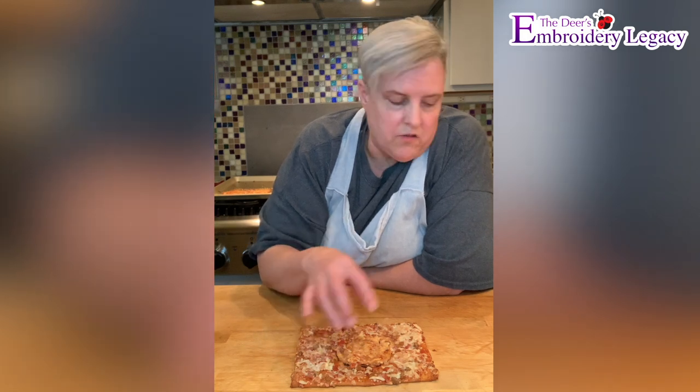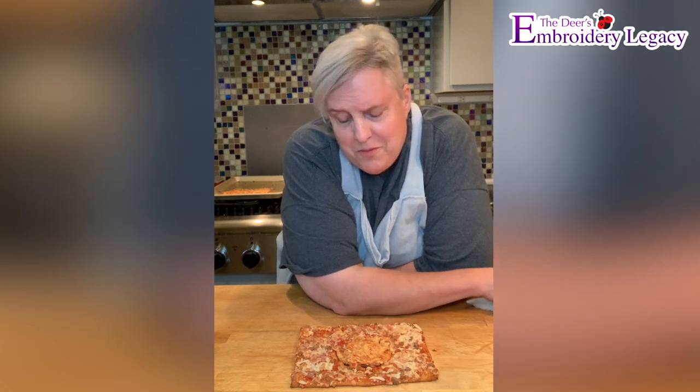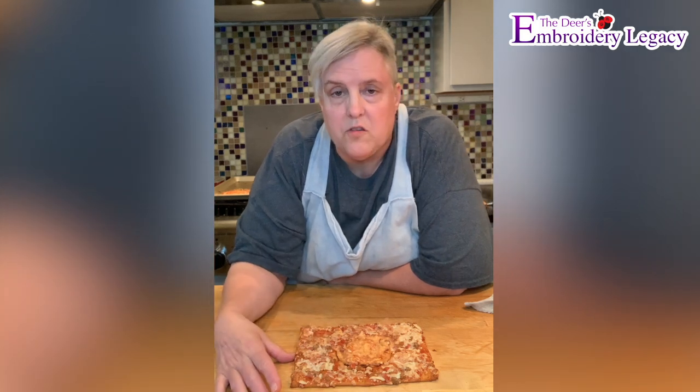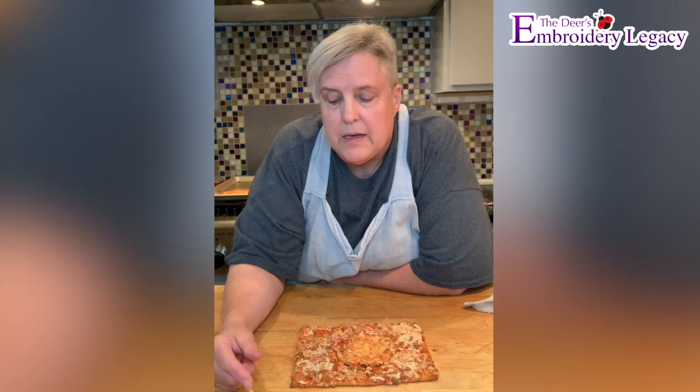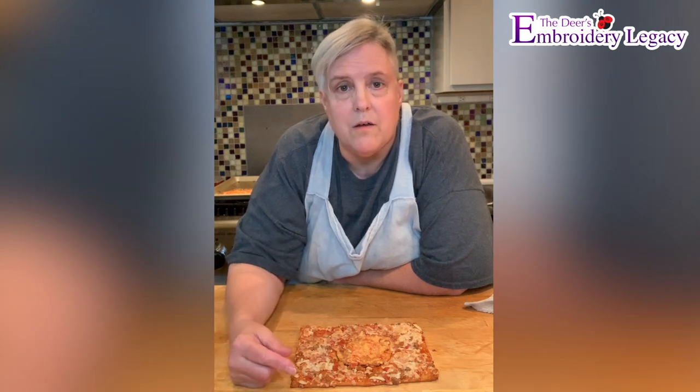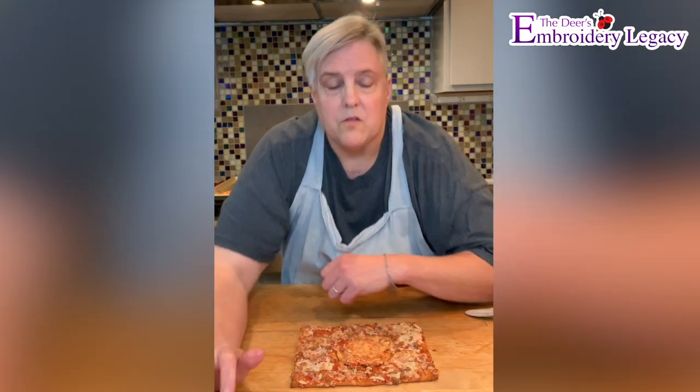I don't want to eat this pizza. Anyway, we're going to check out the pizza when it comes out of the oven, but just keep that in mind — the stitch count. If you're trying to save stitches, not only are you not saving stitches, you're not saving yourself on how nice that's going to stitch out. The stitches are going to butt up together and you're going to get a gap. We'll be right back when that's out of the oven.